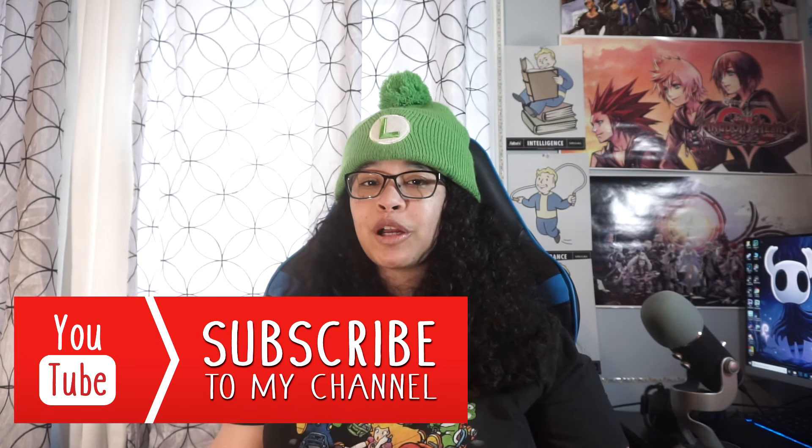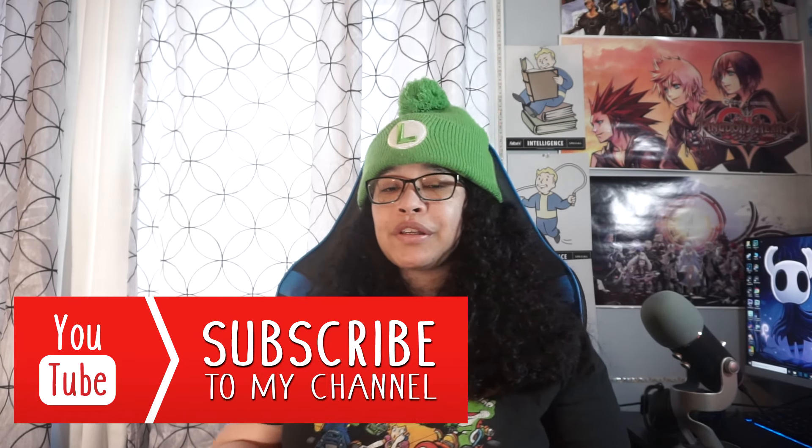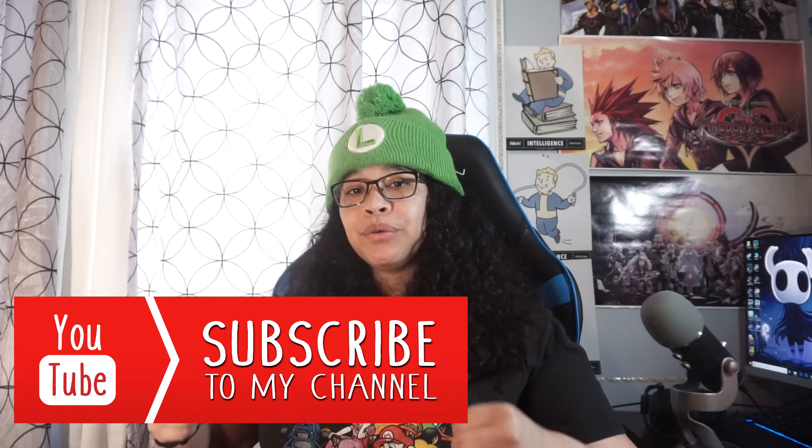If you liked the video, please give me a like. If you like my content and want to see more, hit that subscribe button for your Nintendo girl. Ring-a-ding-ding that bell so you get notified when videos drop. If you have any questions, please leave them in the comments down below — I would love to hear from you guys. You can follow me on Twitter at MandyLeePlays. I hope you guys have an awesome day and play a good game. Bye!